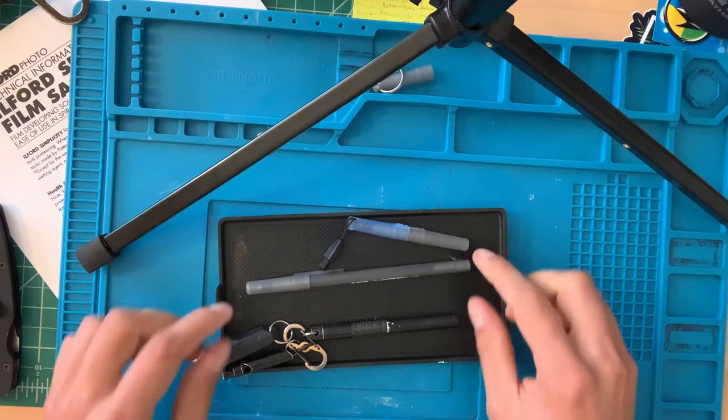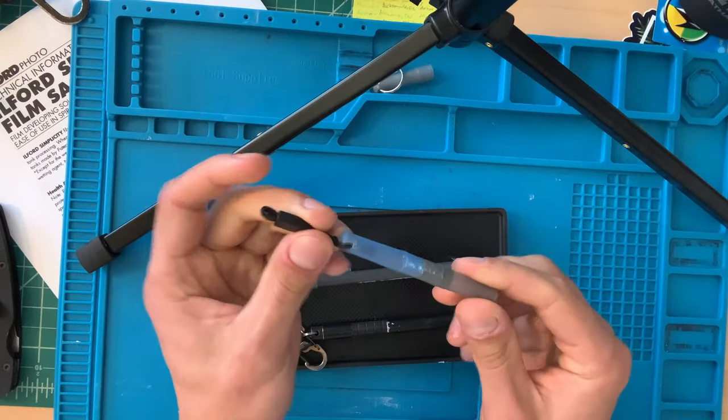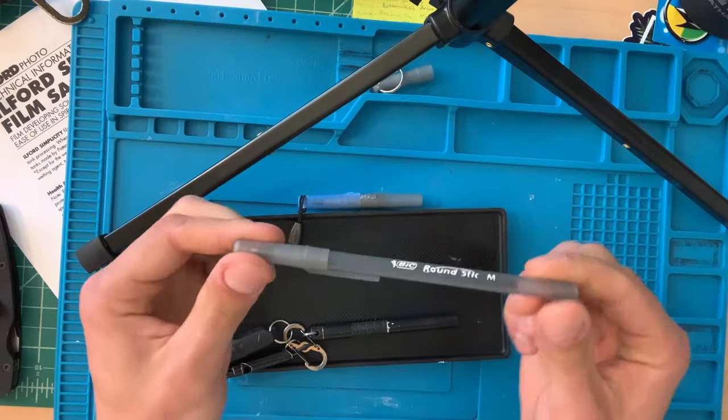Hey folks, Dave here with I Like Knives. Today we're going to build a keychain pen — fully functioning — out of a single Bic Round Stick.